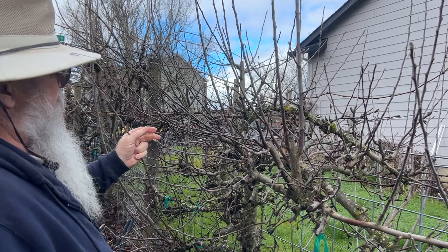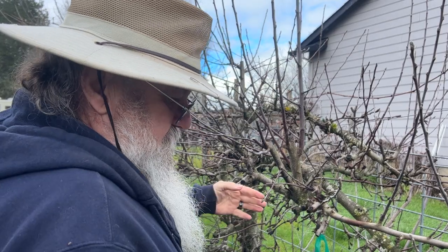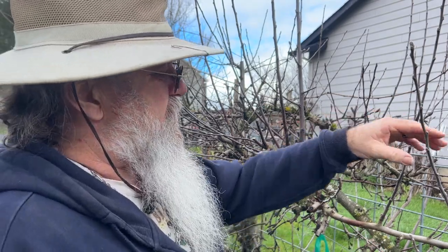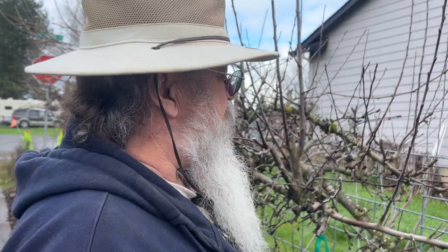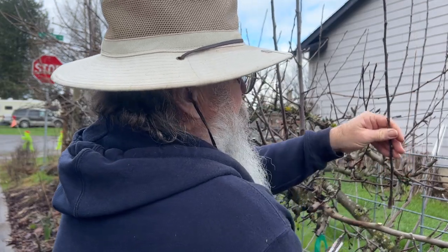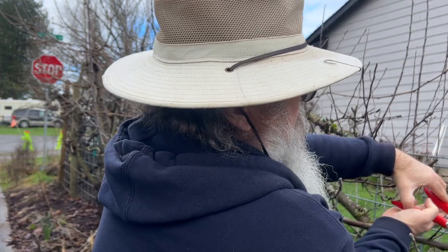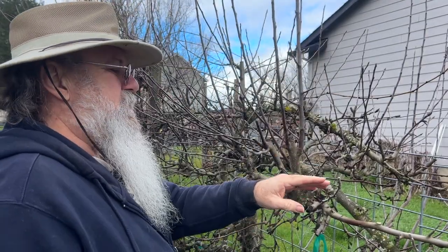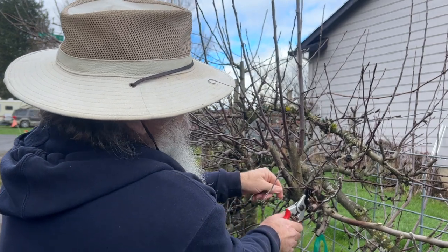Anything that's already pretty much horizontal I'm going to leave it if it's facing towards the sidewalk - there's actually a sidewalk here between the tree and the street. I'll try and encourage it to go towards the sidewalk but not over it. This one here is growing straight up - I don't want anything growing straight up. That one's pretty good. There's a little one crossing here and one growing straight up.